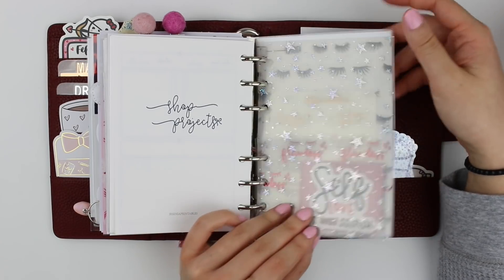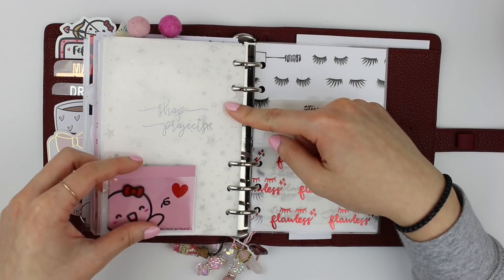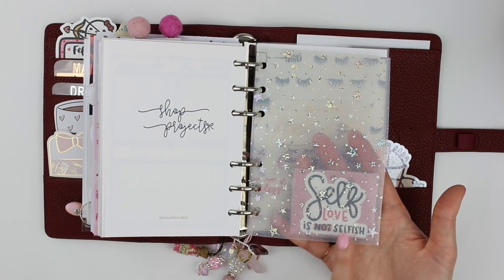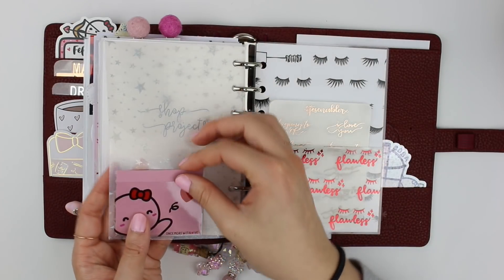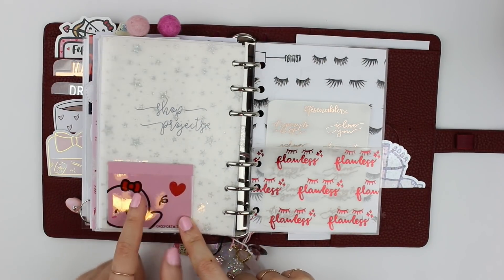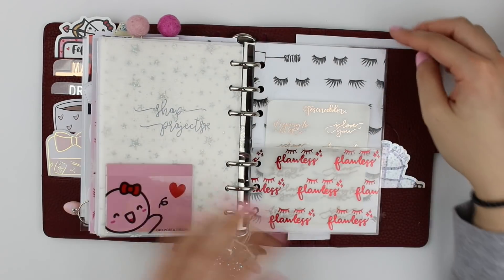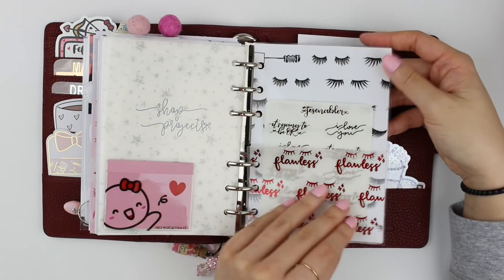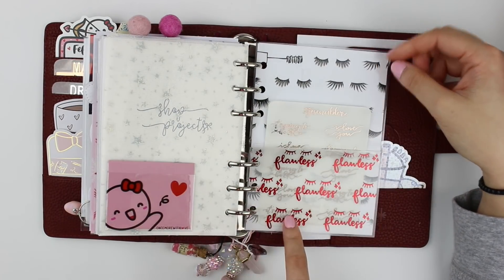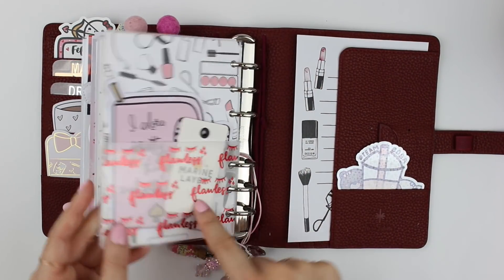The last thing to close out the ring section is this jelly dashboard that Carolyn gave me. On the back I stuck this pocket from Once More with Love, and because it's clear I placed some pink cardstock there to separate it and show the design on the pocket better. This is one of my favorite sections of this setup. On the back here is a page lifter I made — it's actually just a pocket and I kind of messed up making it since I'm still learning how to make pockets properly.